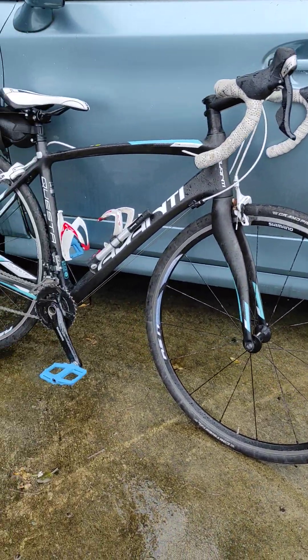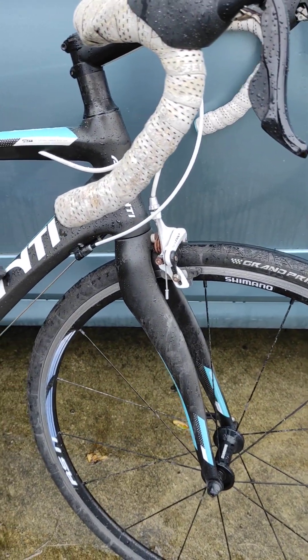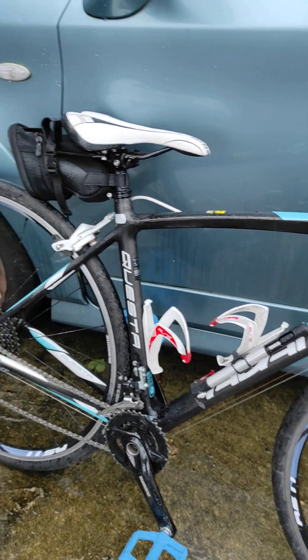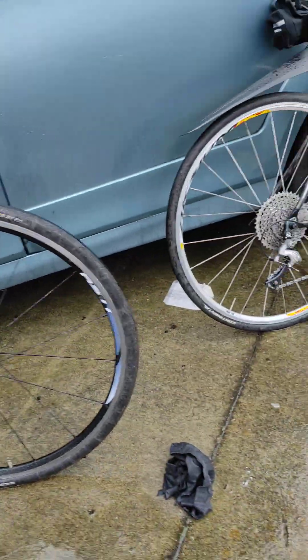Lightweight rim brakes work too — rim brakes are lighter than disc brakes. Anyway, I better get going. Good stuff to do.